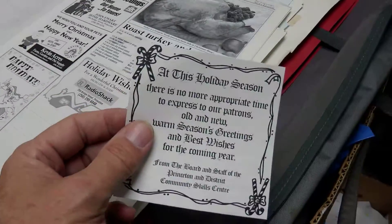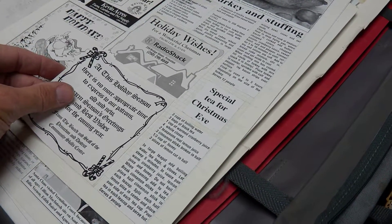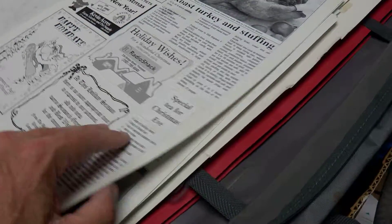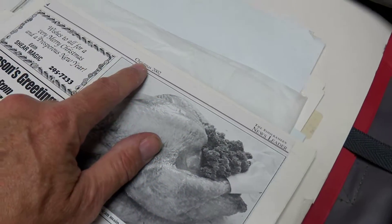The click-and-drag method, I much prefer. It worked out quite well in the long run. This particular page is from our Christmas section in 2002.